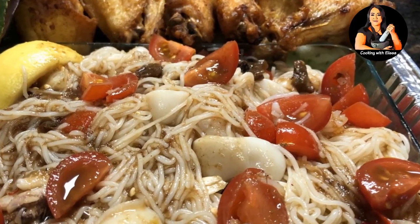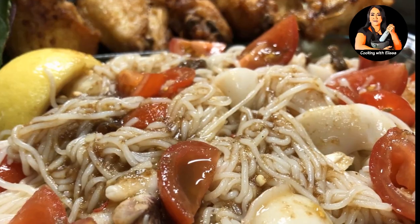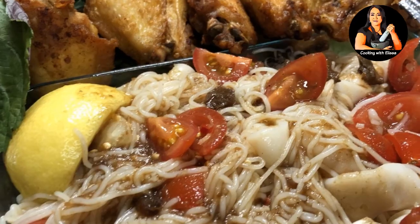Hi everybody! Welcome to my channel Cooking with Alisa. If this is your first time here, welcome, and if you are a returning subscriber, thank you for your love and support.